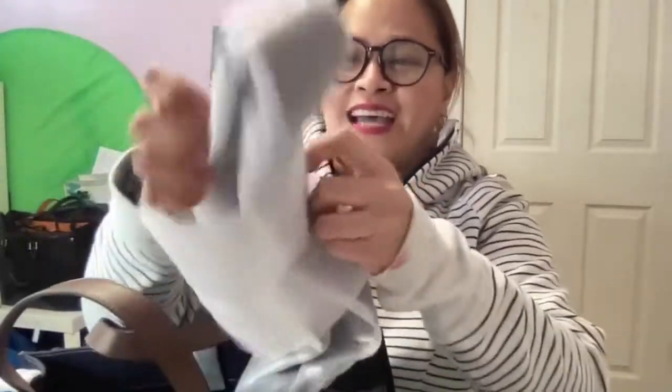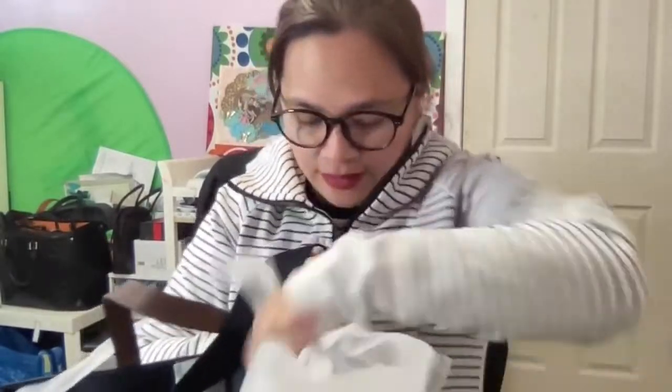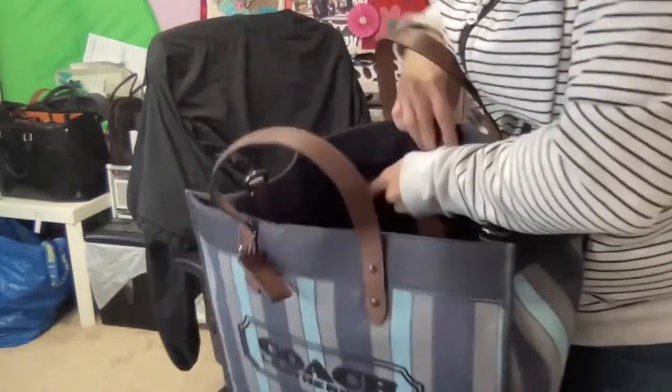Look at that tag — so nice, so pretty! I'm a big bag person, so I really need this. You can put all your stuff in it. I love how they pack the bags so nicely. This is the tote — look at the inside, how big it is. It has the Coach logo and they include a moisturizer packet for the bag.